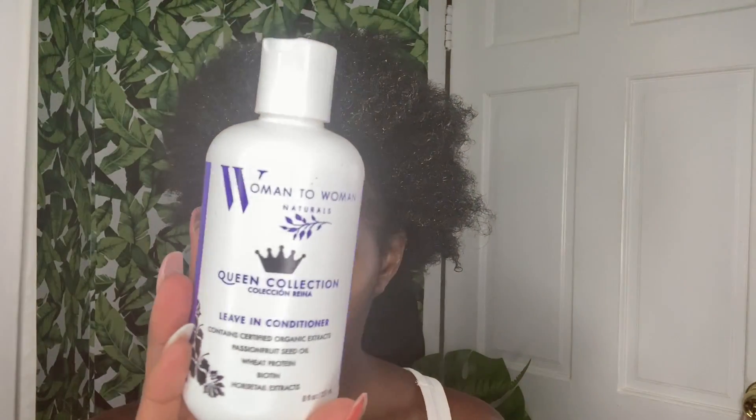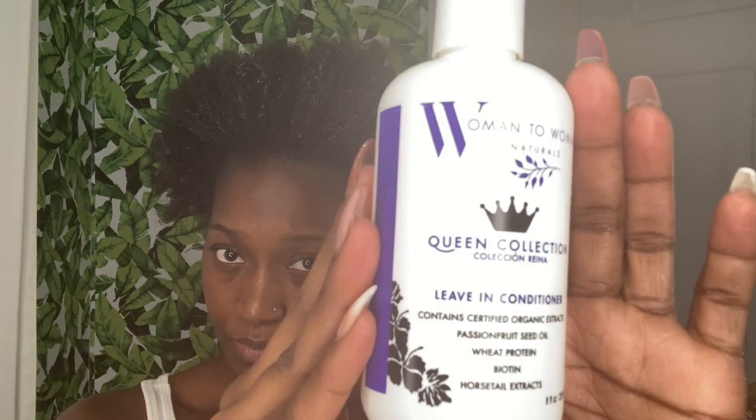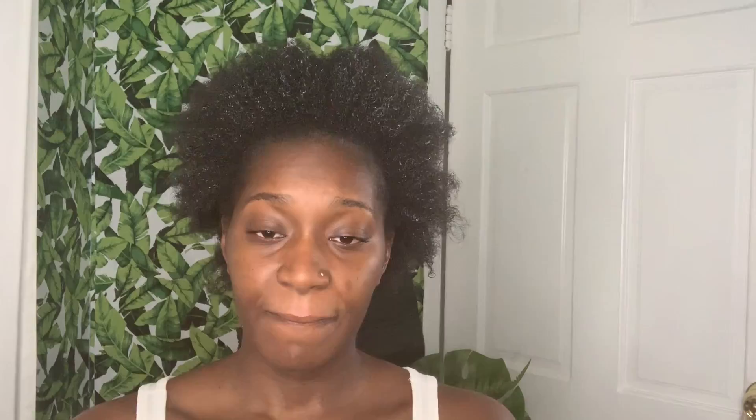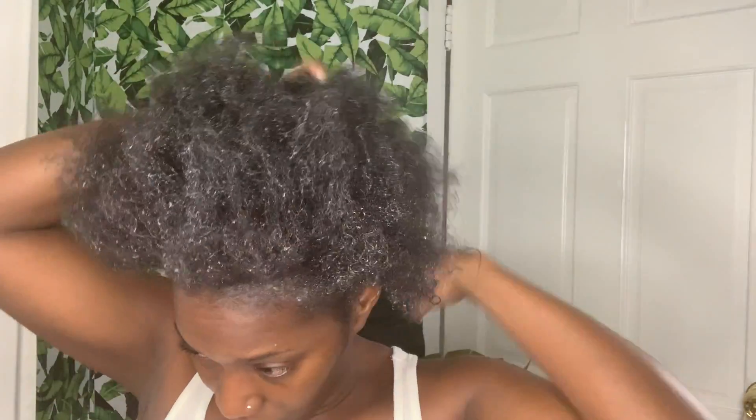My leave-in conditioner smells absolutely amazing — like flowers, guys! It contains certified organic extracts, passion fruit seed oil, wheat protein, biotin, and horsetail extract. This even helps with controlling really frizzy, dry, and damaged hair, leaving it silky smooth and full of softness. It also works to make your hair feel stronger, healthier, and more manageable while protecting and extending the life of color-treated hair.